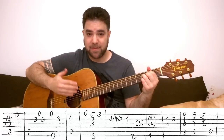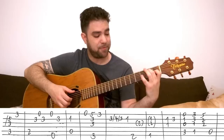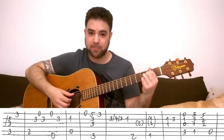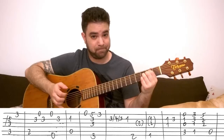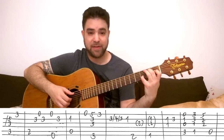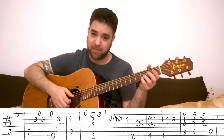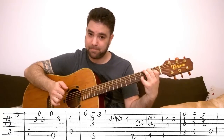Then you have E7 with a high 7th note — 3 on the 2nd string. The melody between these two chords is the same. You play the B bass and then the chord, but the melody is: strings 2, 1, 2. Then E7 and you play strings 1 and 2 again. It's the open 1st string and 3 on the 2nd string.